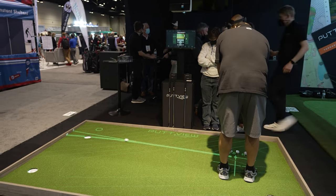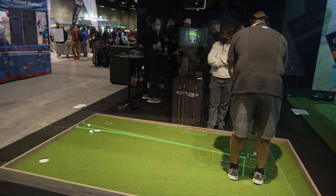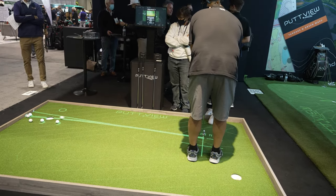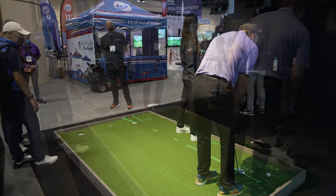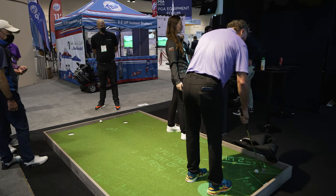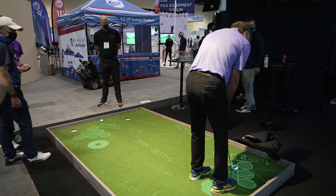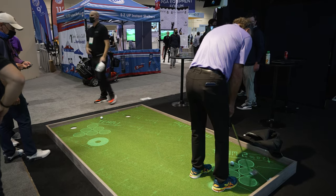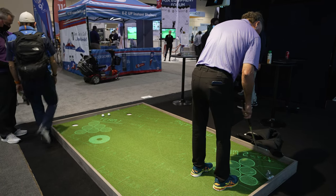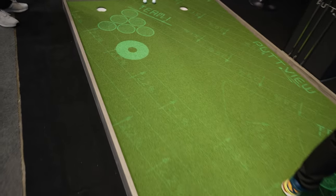I saw them earlier — I took a couple putts and didn't make them all, we have some on camera. You can push a button and change the direction. Let me step in and show you a cool little game. You can go to play and hit putt pong — you all know beer pong, right? So it's setting up putt pong. You play with your partner and you're trying to hit the cups. We have various different games you can play and predefined drills. It's called putt pong.